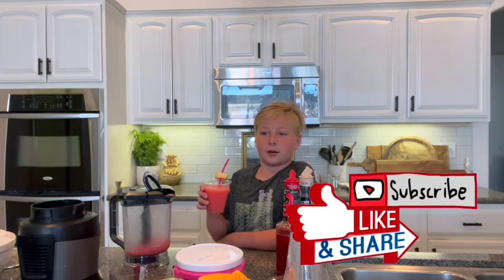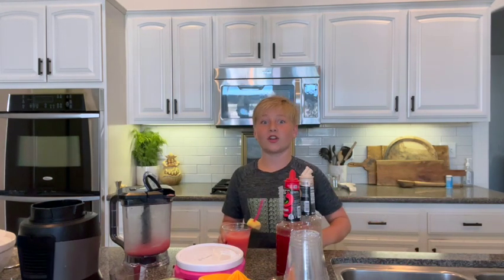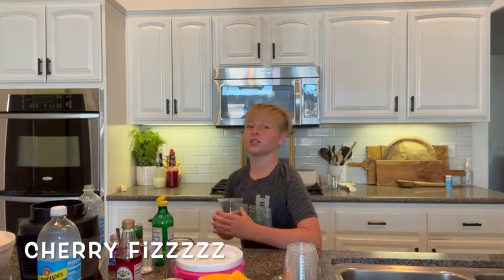Voila! Now we've got our Strawberry Pina Colada Everage. On to the next drink! This is the easiest of all the Everdays — the Cherry Fizz.